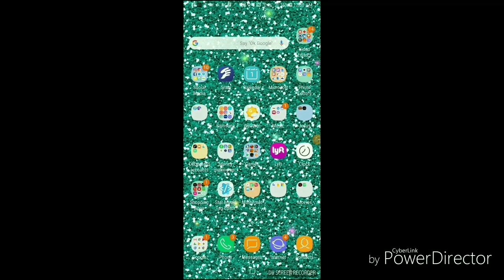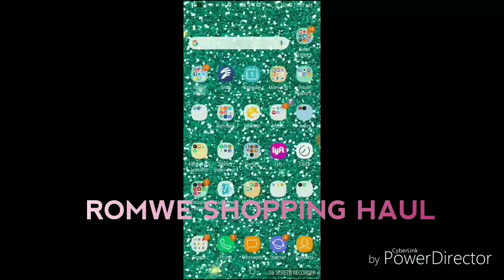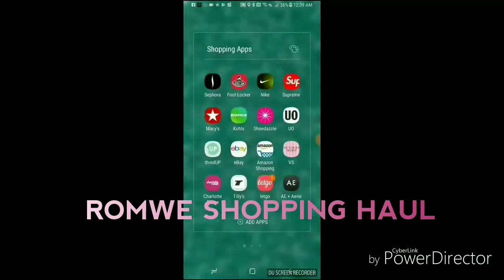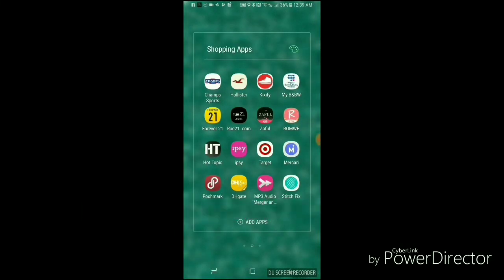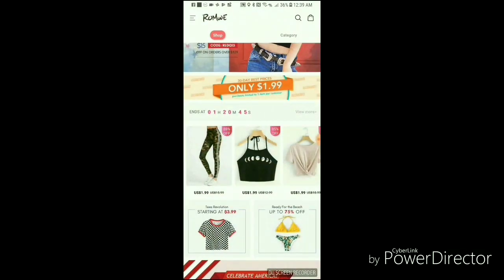Hi guys, welcome back to my channel Beauty Galore. Today I just wanted to do a Romwe haul. I found out they're having a sale on their website and I was like, okay, I'm just gonna go to their app since I have it and shop.